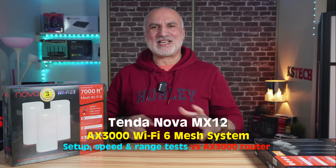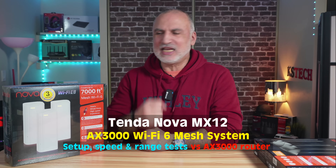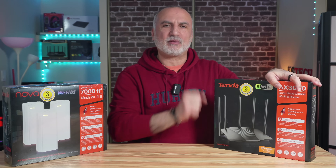This is the most affordable Wi-Fi 6 AX3000 3-node mesh system on the market today — the new Tenda MX12. In this video, we're going to open the box and I'll show you what comes in the box, how to set it up, how to place the nodes for an excellent connection to the main node, and compare its speed and range to a Wi-Fi 6 AX3000 router from Tenda.